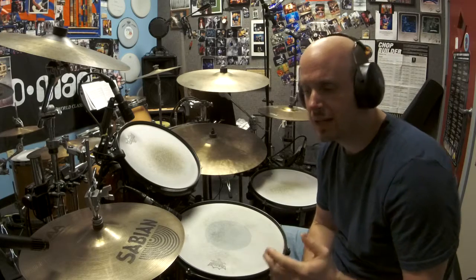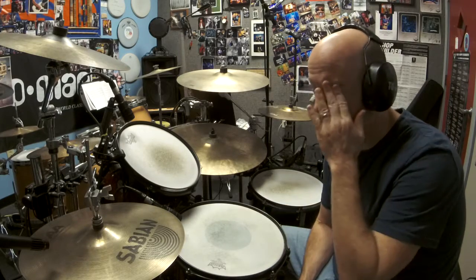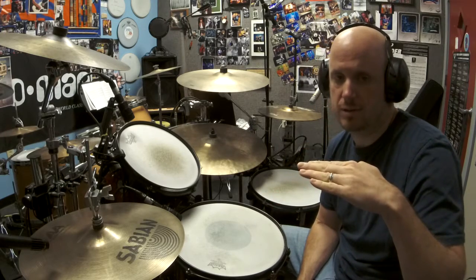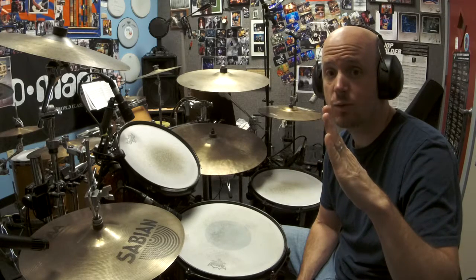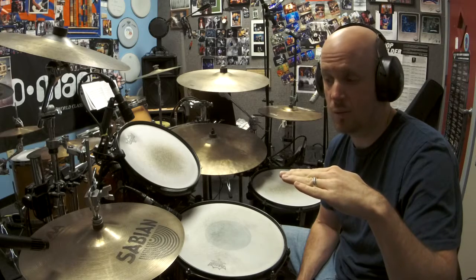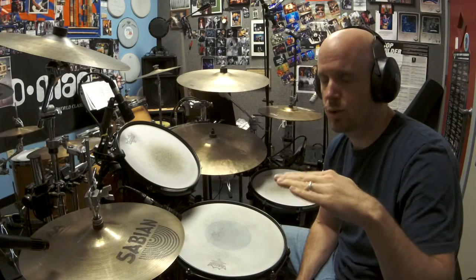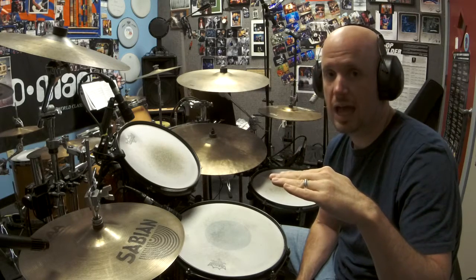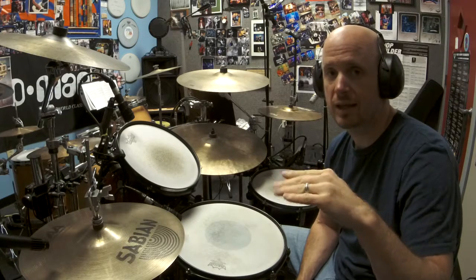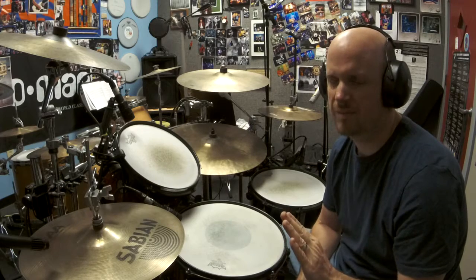Hopefully that made sense. Take it slow. The only thing that's happening is your left foot on the and of four lifts up, and then closes back on count one. That's all — one and two and three and four and one and two and three and four and one. Nothing else is affected in the beat; it's just your left foot coming up briefly.